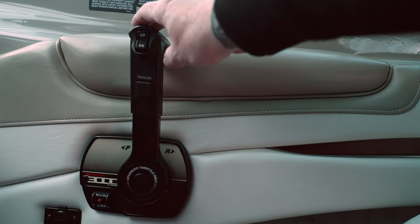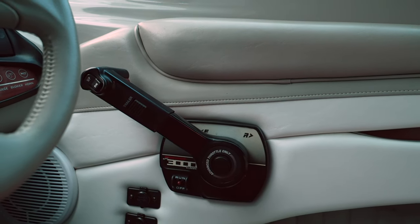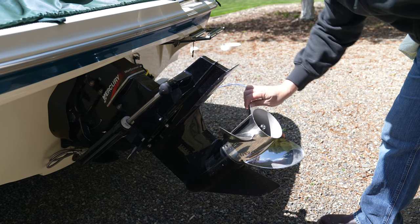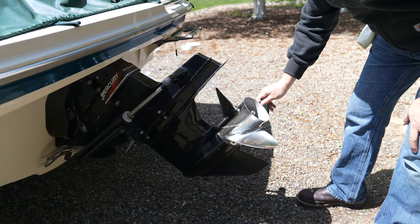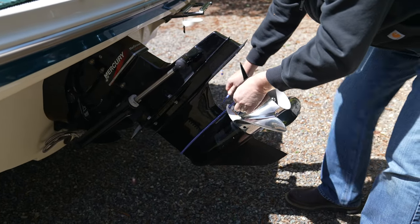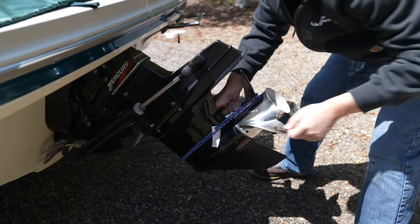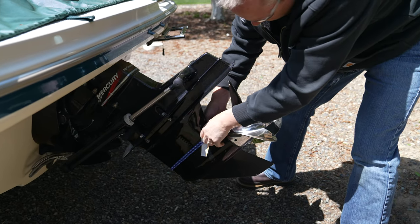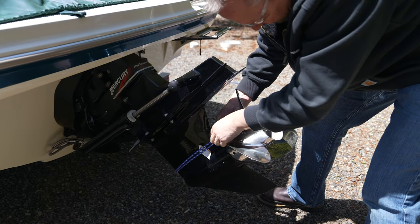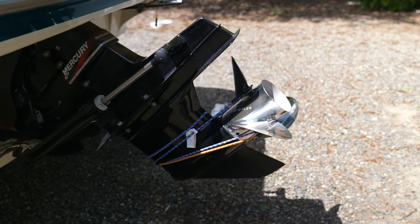Inside the boat, the first thing you want to do is put your transmission in gear — make sure it's forward and clicks into place. That keeps the shift linkage in place when we take the lower unit off. Verify it's in gear by spinning the prop; if you hear a clicking noise, you're good. Then bungee cord the prop in place so it does not rotate as we drop the lower unit. That way the splines will be lined up when we put it back together.